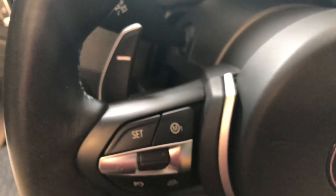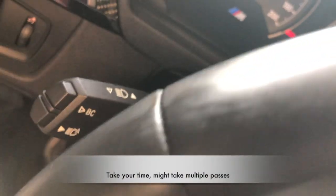After you've agitated the leather, all you need to do is grab a nice microfiber cloth and wipe it all down to get it off. You also don't want the cleaner drying on the actual leather, so wipe it down promptly. Apply a little bit of pressure to help get the remaining dirt out.